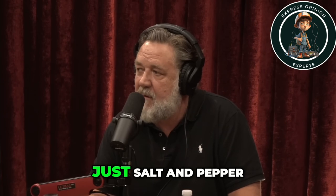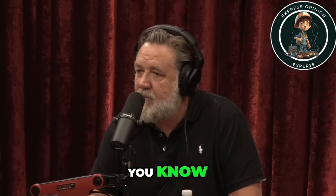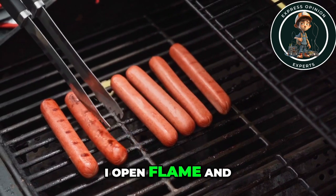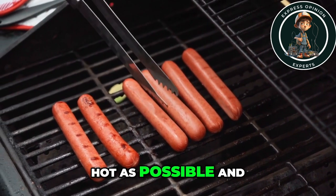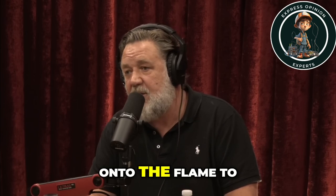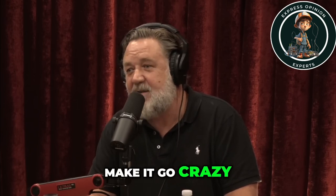It's really simple, just salt and pepper. I don't do anything fancy. What kind of grill? Open flame, and I make it as hot as possible. I've actually put oil onto the flame to make it go crazy for a while.